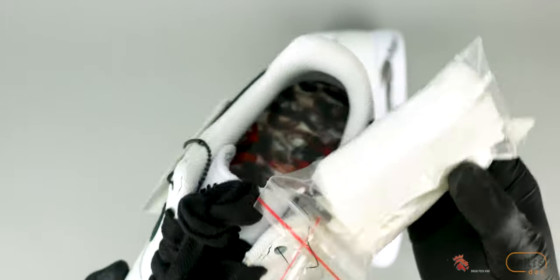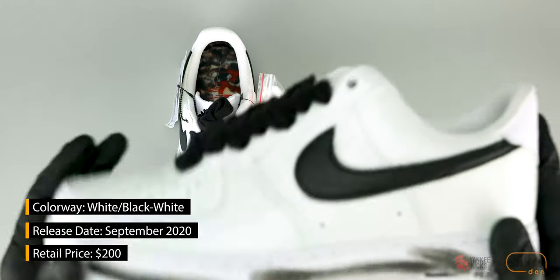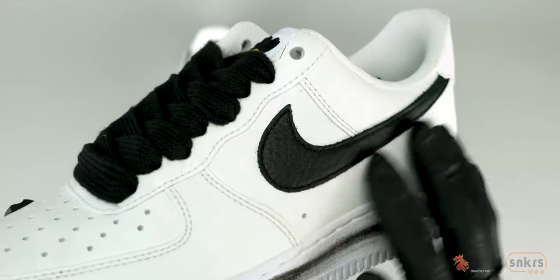The entertainer, entrepreneur, and fashion designer from South Korea, known mainly as G-Dragon, made big noise in the sneaker game when he dropped the Air Force One Low Paranoise back in November of 2019.